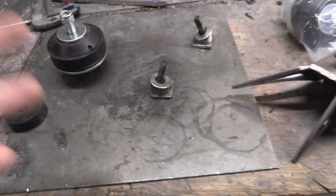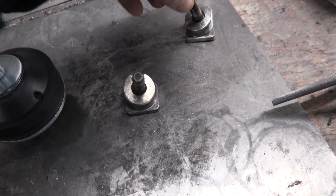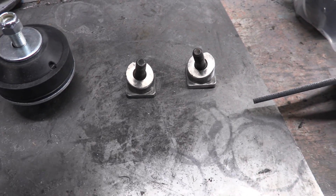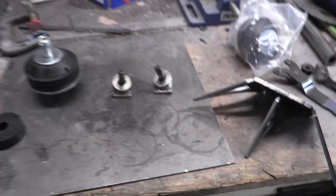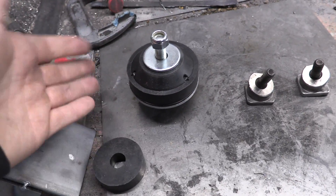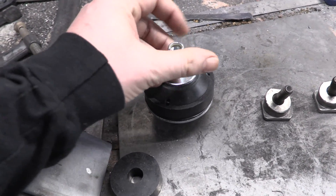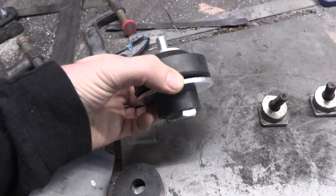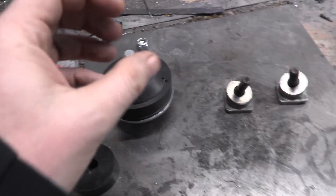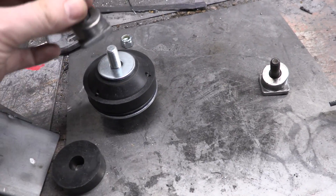In the last episode we cut and burnt and scraped and cleaned our way down to having these two little aluminum studs right here — the perfect mating piece to go into the stock S85 engine mounts. These showed up in the mail today and looked exactly like I thought they would. This is a universal engine mount — often called a biscuit-style engine mount — that you can just Google and find online.